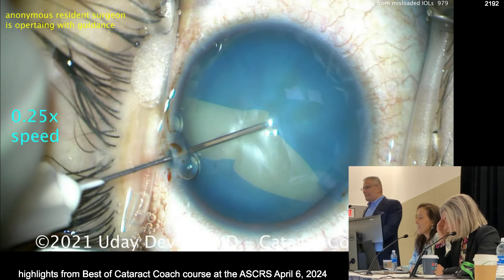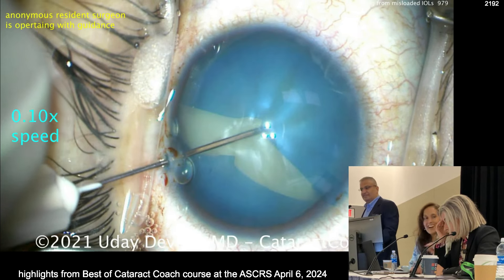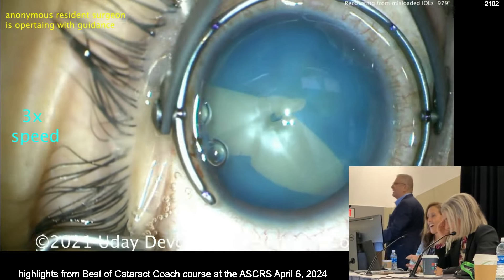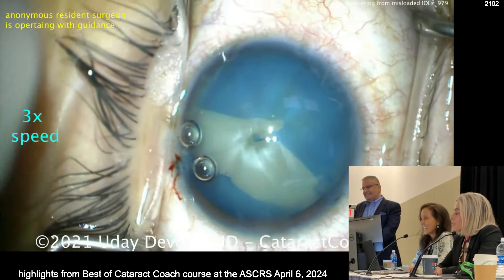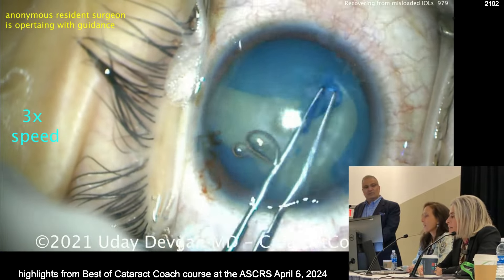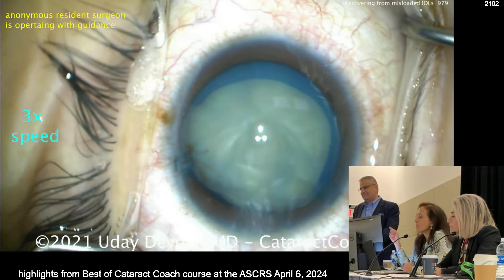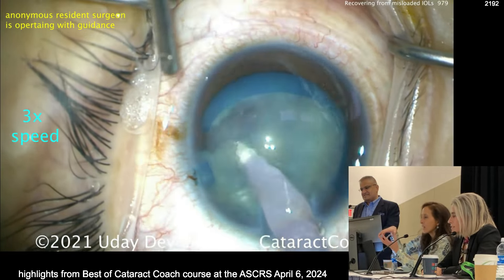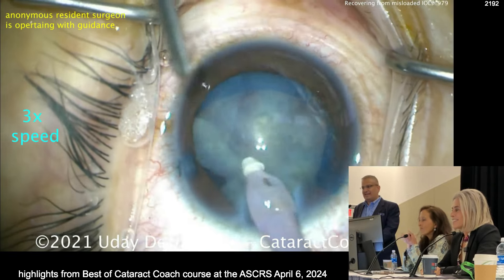Pow! Right there. You told me to do it. You didn't do it right. What wasn't done here? It was very highly inflated — it was not. What viscoelastic did you use? I use something like a super viscous agent, like Healon 5, in those cases. I promise the AC pressure was like 50.